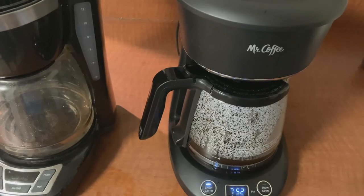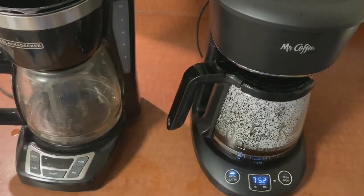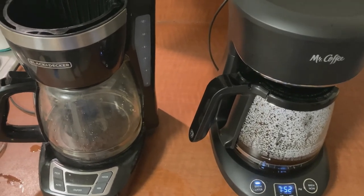Thanks for watching. I'll put the links to both of these coffee makers in the description. Thanks for watching, and we'll see you on the next one.